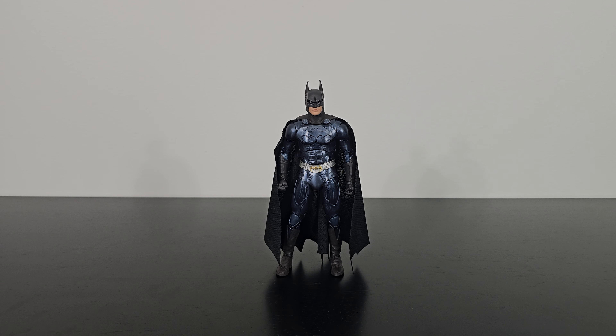Here is the Val Kilmer Batman out of the packaging. At first glance I'm really liking what I see — it looks great. But before we dig deeper into the action figure itself, let us take a quick look at the accessories that it comes with.